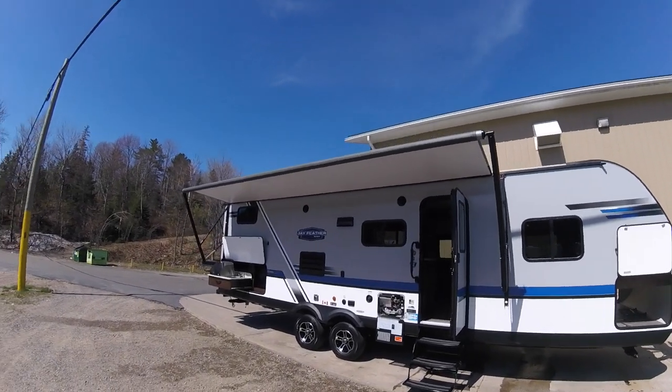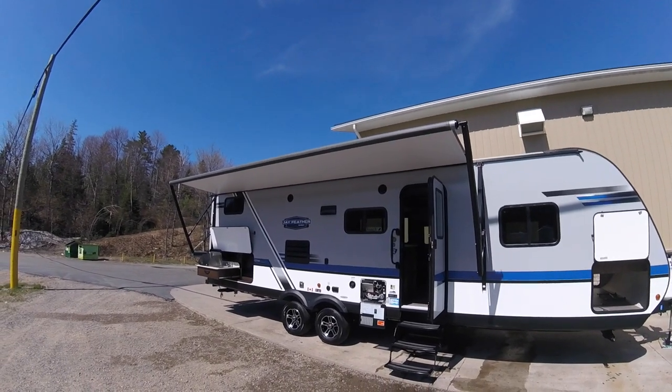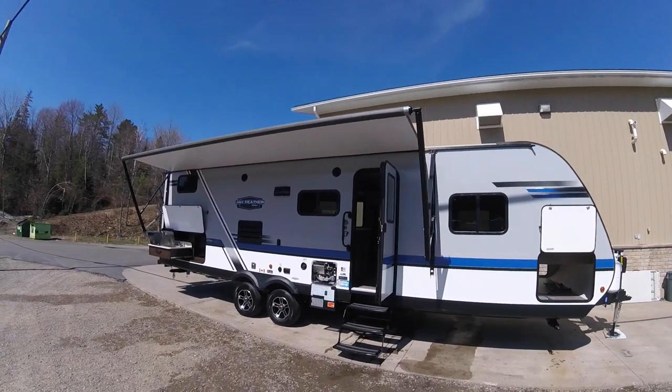Hey everyone, today I'm going to take you through a little walkthrough of the 2019 Jayco Jayfeather 27BH.